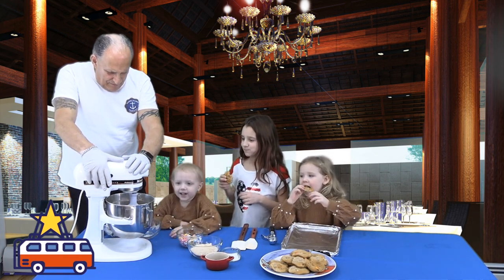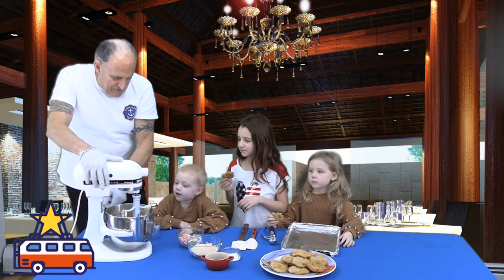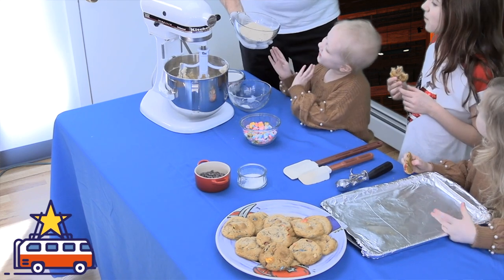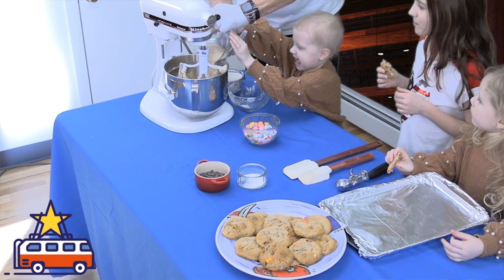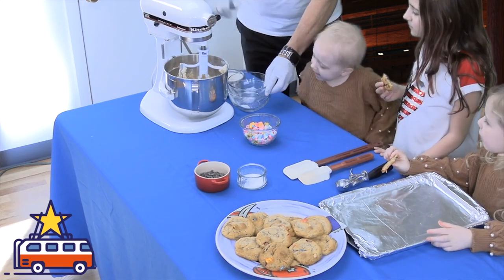I'm going to crank it on a little more to get a little more air into it. Now — you know what this is? This is Lucky Charms cereal. I took all the marshmallows out and ground it up in the food processor. That's going to go in — that a girl! Beautiful.